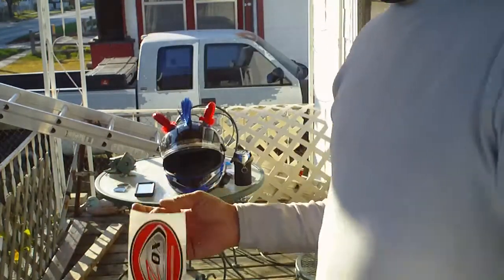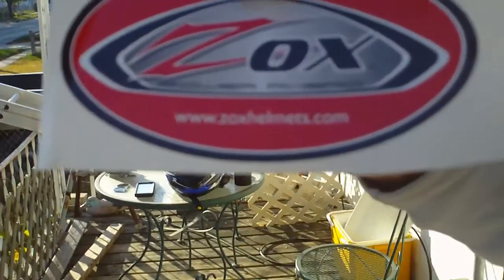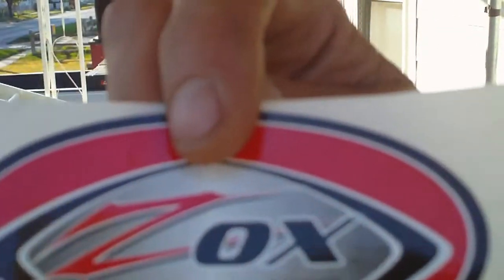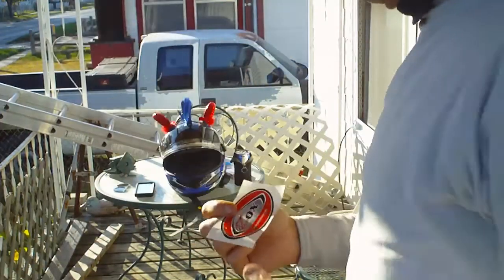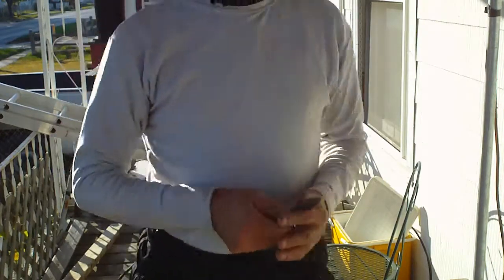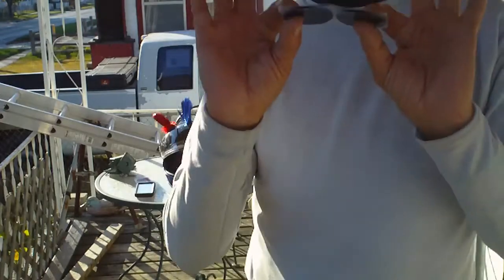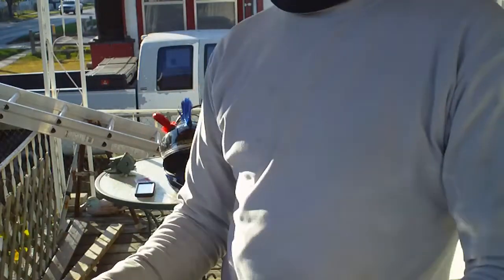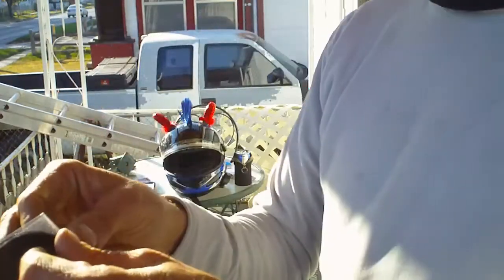The next one I'm going to show you comes from a company called ZOX Helmets — ZOXhelmets.com. This will work even on a matte painted helmet. It comes with suction cups and it comes with velcro.